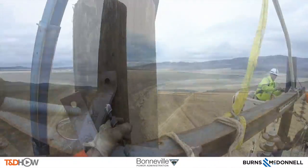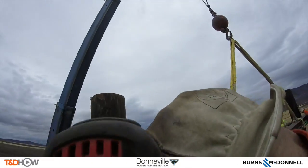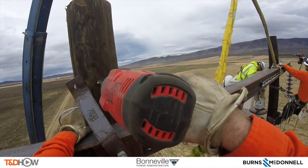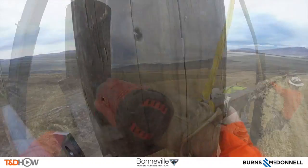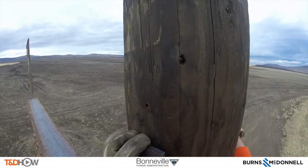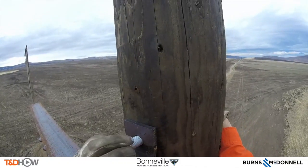I have reduced the background noise — the wind is quite loud and quite strong up here on the poles as he drills through for this bracket. Now you can also see glances of his counterpart on Pole A as he secures this bracket.